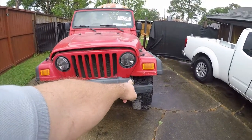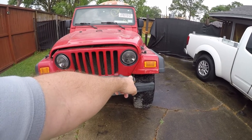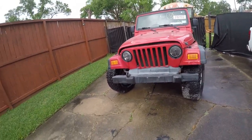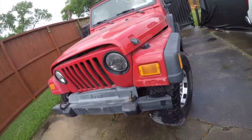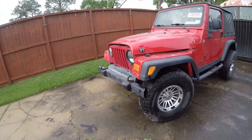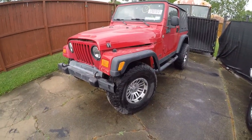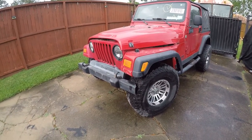The front driver's side frame is kinked — that'll have to be pulled out and reinforced. The frame is twisted a little bit, and again that'll pull out. Tires are in reasonably decent shape. I don't like this bumper anyway, so this will be a fun project. It's got a 42RLE four-speed transmission with an inline six-cylinder four-liter engine.